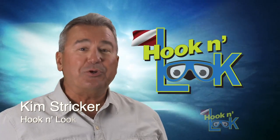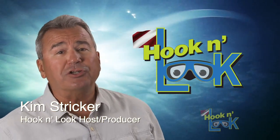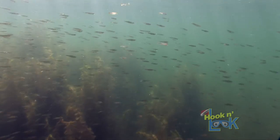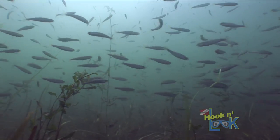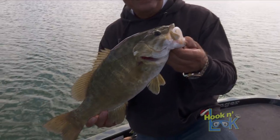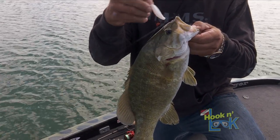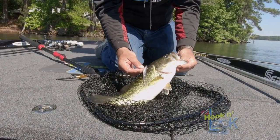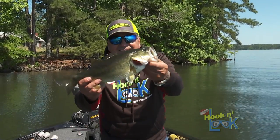Hi everyone, Kim Stricker here and welcome back to Hook and Look. When it comes to drop shot baits that imitate minnows, shiners, young of the year perch, and blueback herring, you'd be hard-pressed to find anything better than Strike King's Baby Z2. Anytime you can more closely represent what the fish are feeding on, the better.